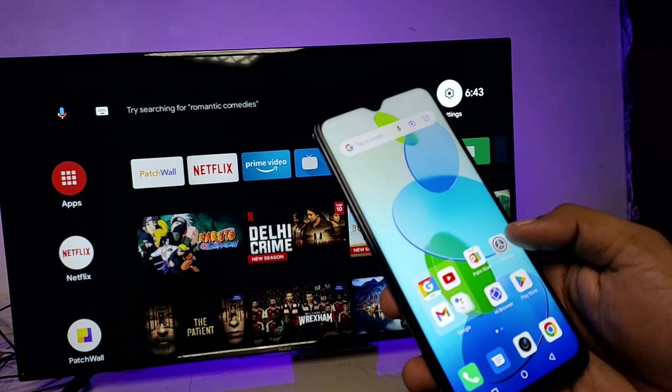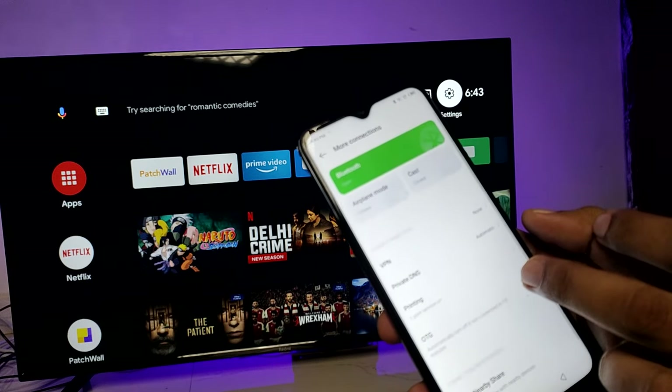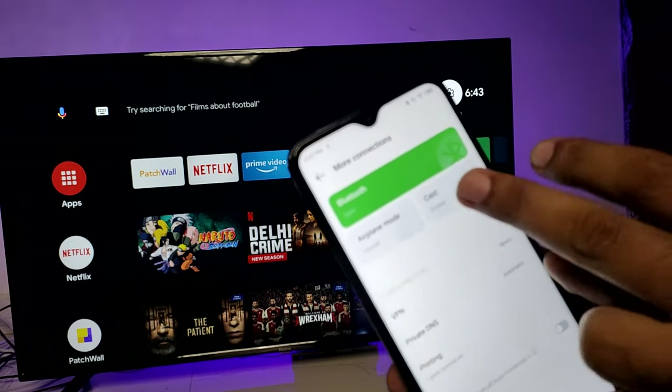Then we need to go to Settings, choose More Connections, and click on Cast. Then enable the cast.